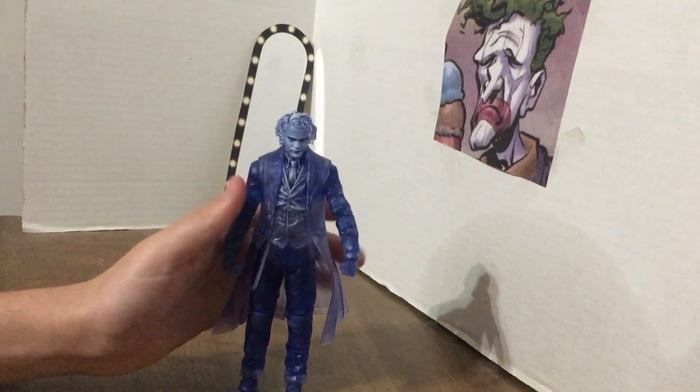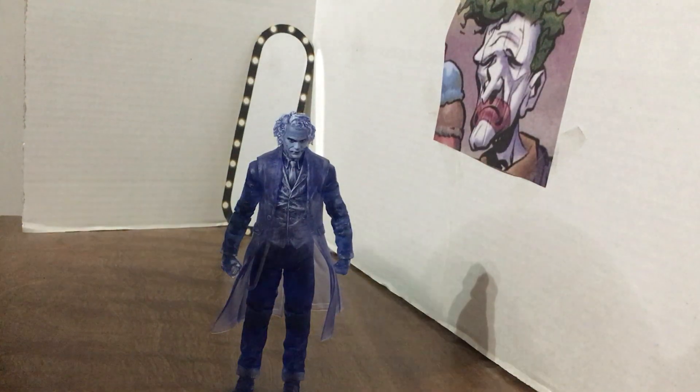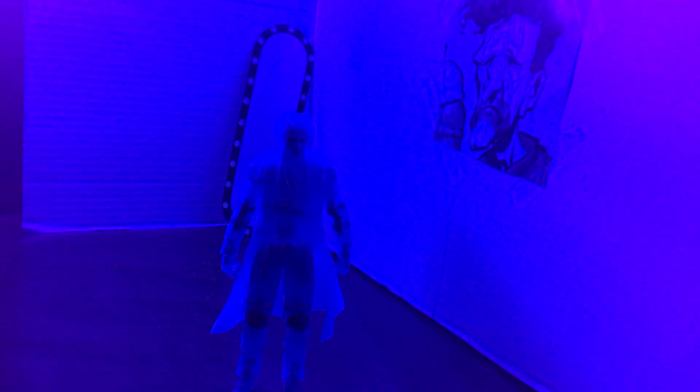He does have one punching hand and one trigger finger hand. I would have really liked if he came with a translucent crowbar or a translucent pipe — whatever he used in the movie. I think that would have been a great idea. But let's get on with the spooky review! I'm going to do the rest of this in black light because it's a really cool concept.